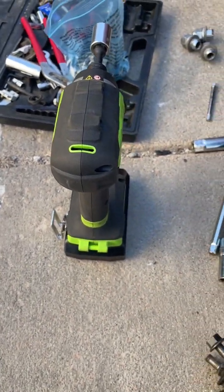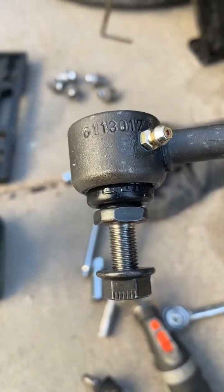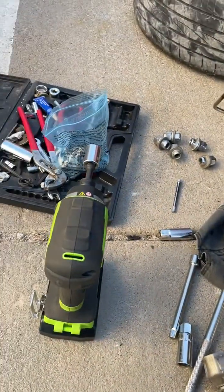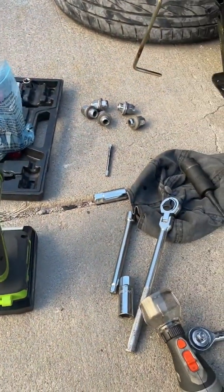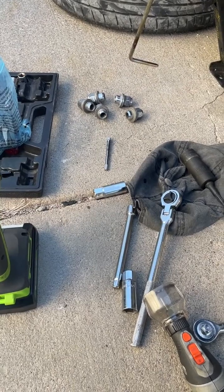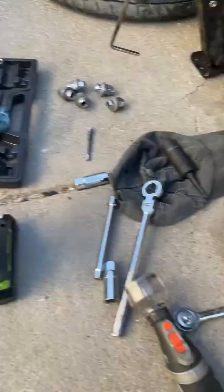Another good option is to fill it with grease. Although it was still full of grease and did not leak, it was making a noise. After changing one side, the noise is gone.